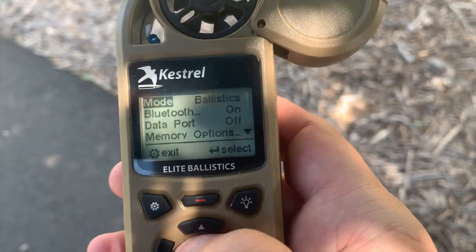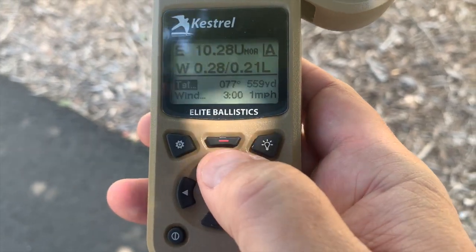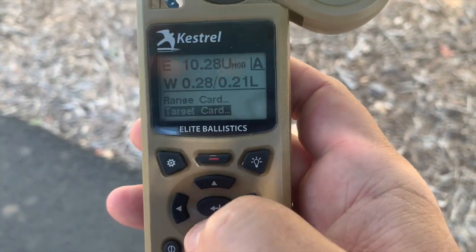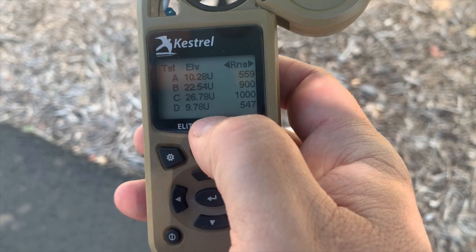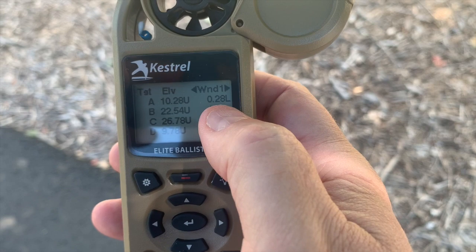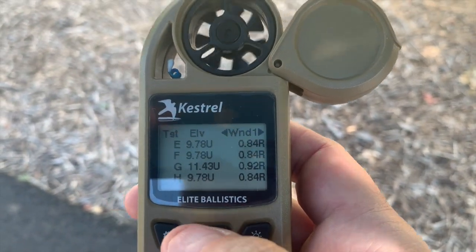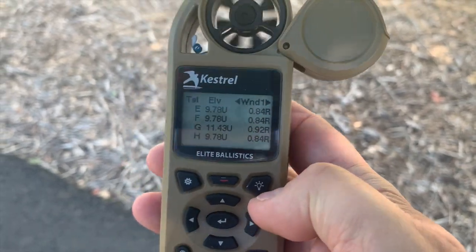You can go back in and change it to ballistics mode and you can recalculate a couple of things in here. Now here it knows what you've been doing and it's going to take that into account. And if I go to my target card, now it's recalculating based on what is going on with the wind. So now I have the exact same calculations based on what the data is out here. It's really important that you get a good reading through this, and it's important that you follow the directions until you're really used to using it.